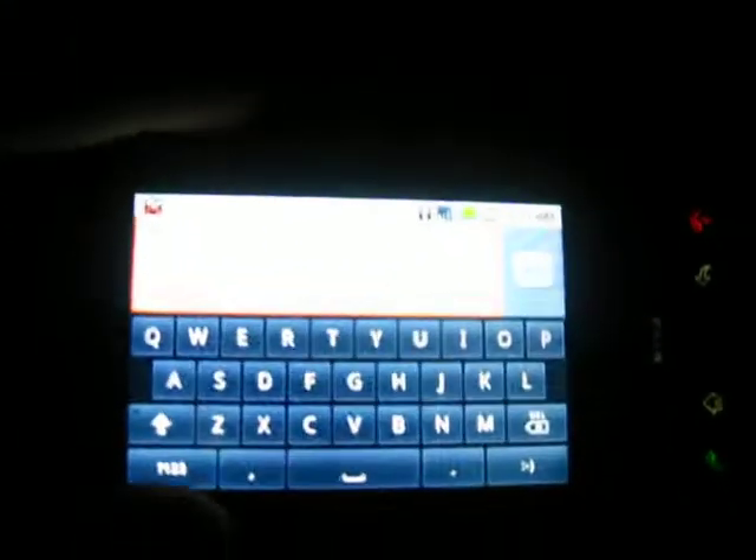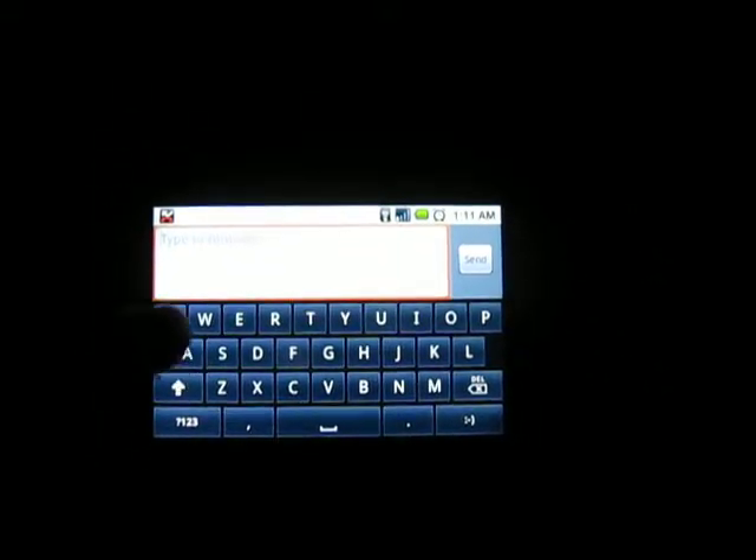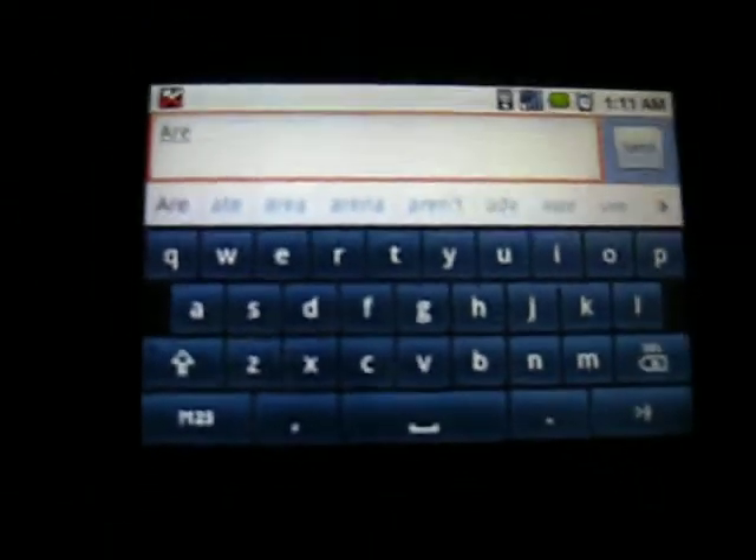To show you another cool part about it — when you're going to write something, say we write 'aren't', it gives you words that you might type or might not. So that's another feature — predictive text.